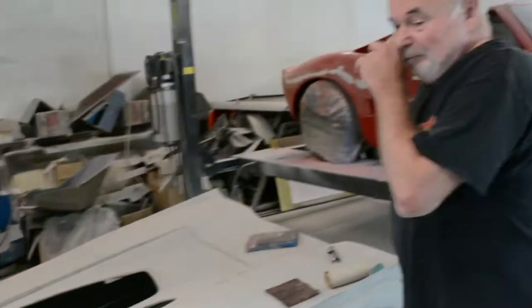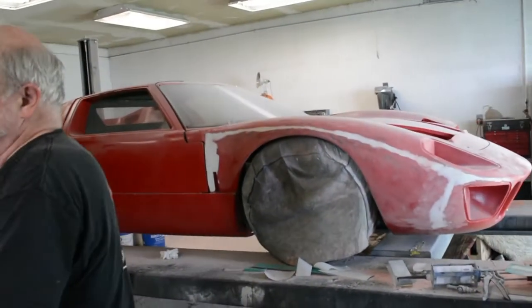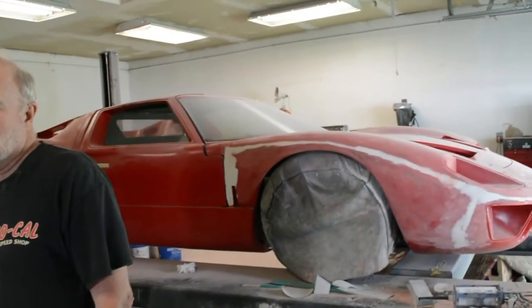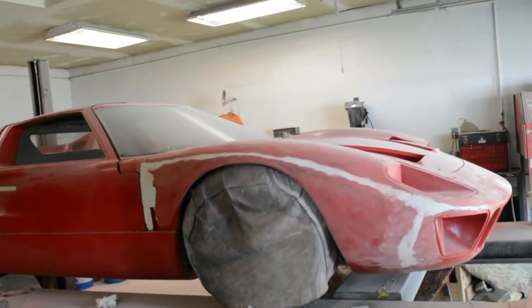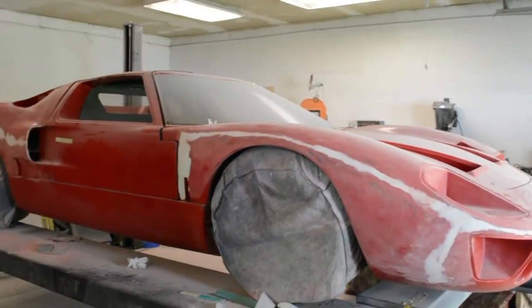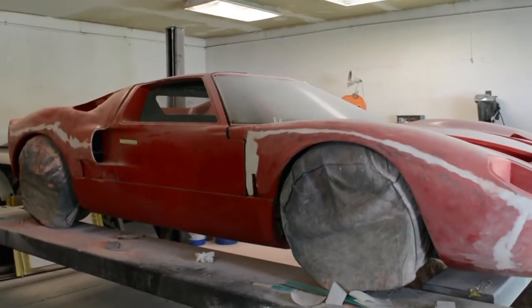Do you think they got the movie right? It was a movie — they took liberties. It was an entertaining movie. This thing could beat a Ferrari, right? Well, it did back in 1966.